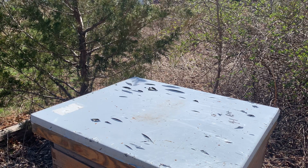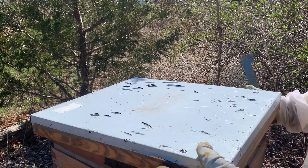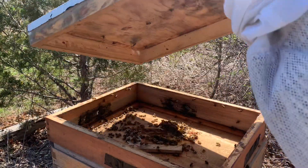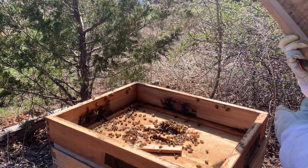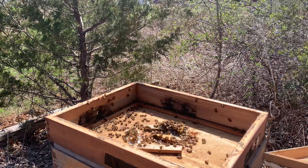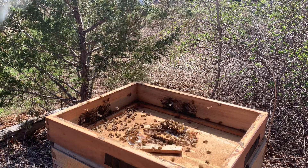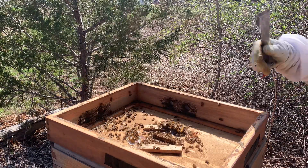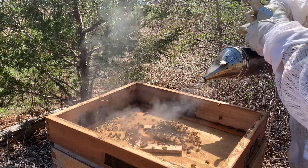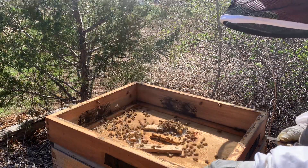All right, welcome back to Mr. T's Bees. I am back. Long story short, I'm not sure if anybody else watched my other videos, not sure what else is going to make the videos today, but I'm back. I got hurt last year and I couldn't finish the season. Luckily my boys did. So anyways, here we are.